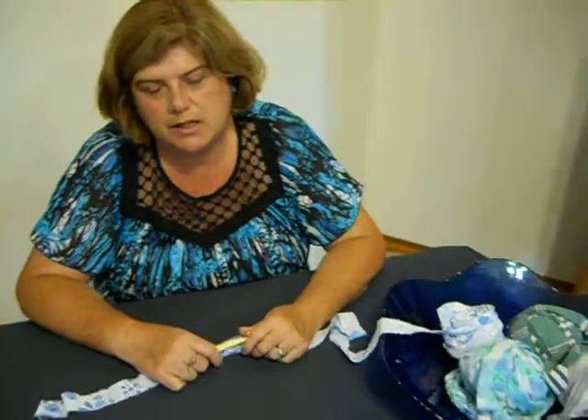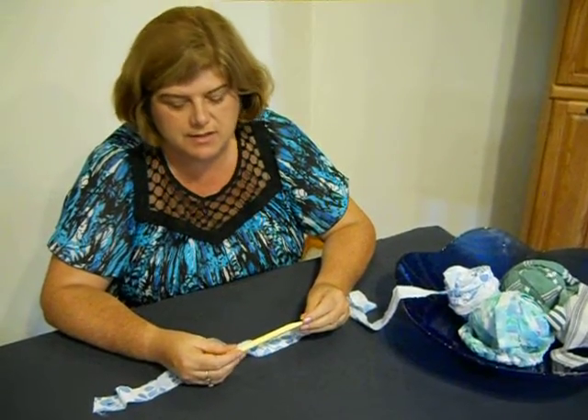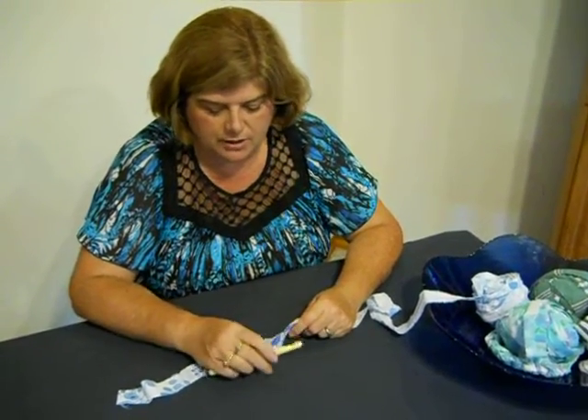So we're going to go ahead and start with doing a chain stitch and jump right in. We use a 10 millimeter hook for most of my rugs. You can use different sizes and a lot of people would use a Q hook which is quite a bit bigger, but I usually stick with a 10 millimeter or an N crochet hook.